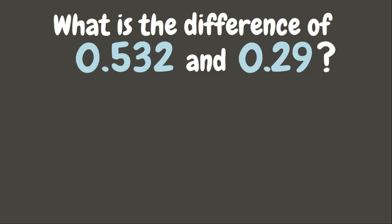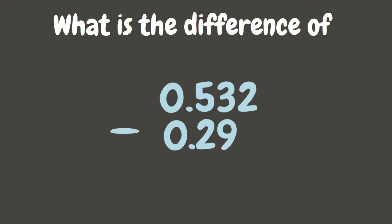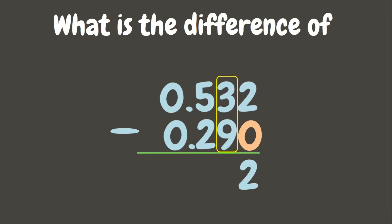Let us have another one. What is the difference of 532 thousandths and 29 hundredths? If we are looking for the difference, we need to subtract. First, let's align them vertically — make sure the decimal points are aligned. Let us subtract from right to left. Since there is an empty place value, let's put zero. 2 minus 0 is 2. 3 minus 9 cannot be done — we need to borrow from the next place value, which is 5.